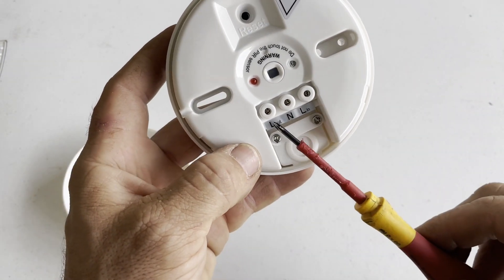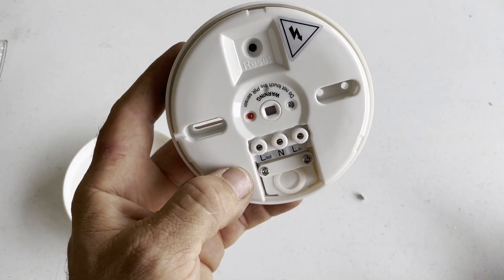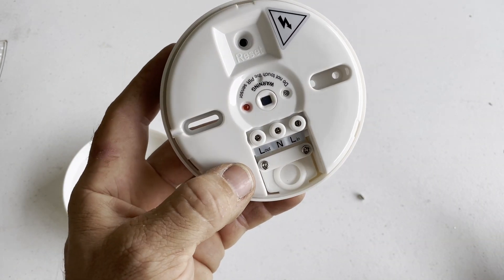We've got the typical line in, neutral, and line out — that's to connect our light and power to.